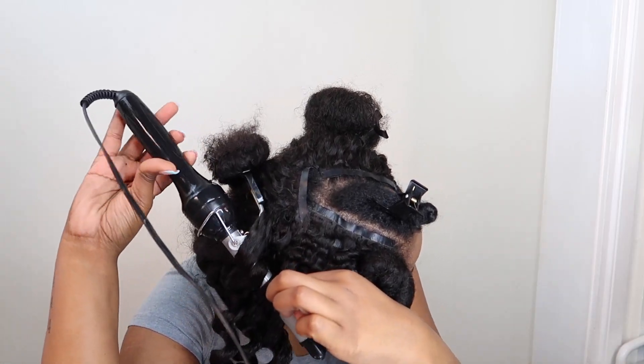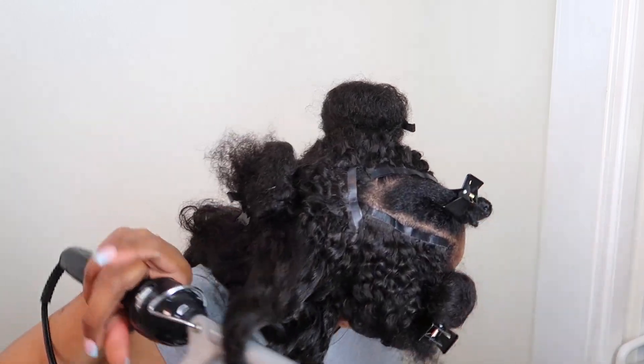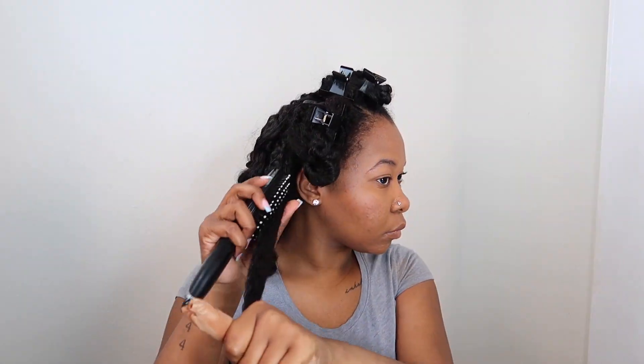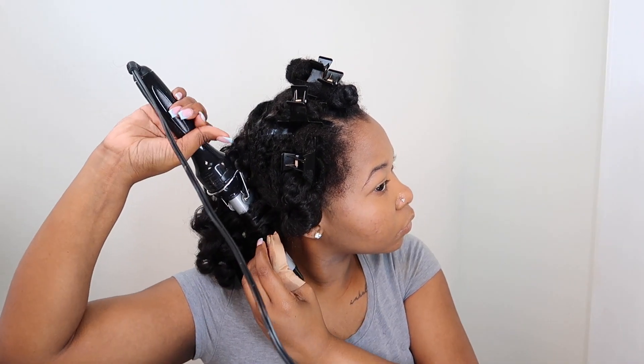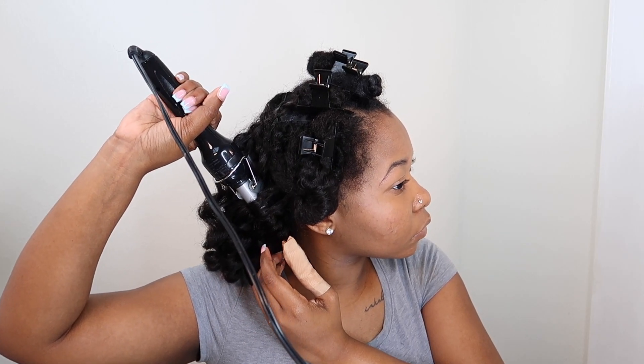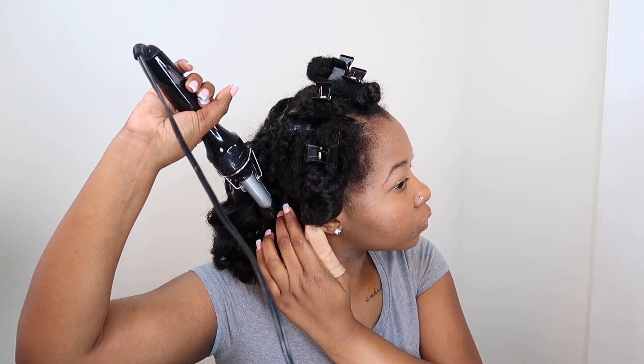So yeah, this is where I messed up. I was getting lazy and ended up burning the crap out of my thumb. Had to wear a band-aid for the rest of the video. I still have a little burn on my thumb — even though it seemed like it didn't touch it for that long, I guess because the curling iron was so hot, it just burned my finger bad.